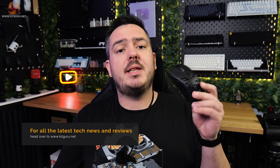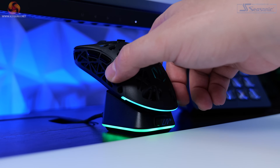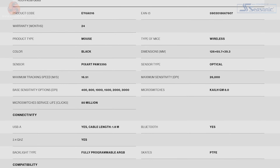Hi guys, I'm Matt and welcome to KitGuru. This is the Liv Plus wireless mouse from Endorphy — a skeletonised, lightweight wireless mouse which comes with a charging dock in the box. It's packing some pretty decent hardware inside as well, in the form of Kale switches and a PixArt sensor, which I'll go into more detail regarding later on in the video.